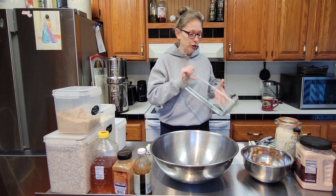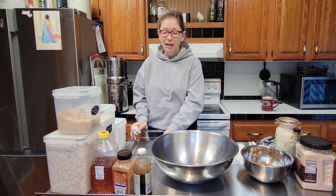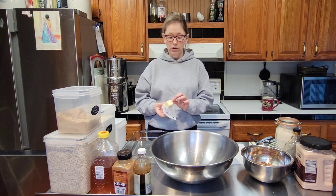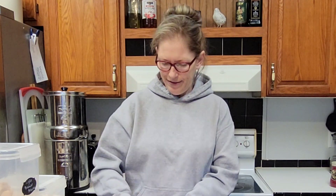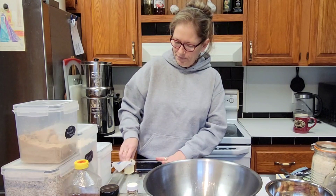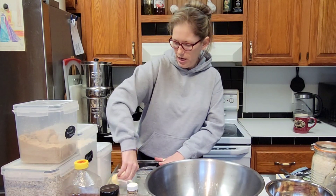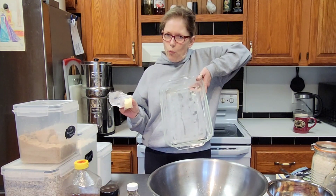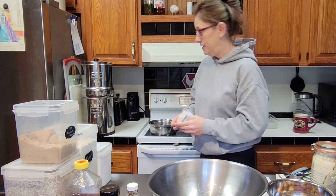First thing I do — 9 by 13 pan. I am going to use butter to grease this. You could use olive oil, canola oil, or vegetable spray, which I know some of you use, but I prefer butter. You just want to make sure you get it buttered up on all your sides. Put that to the back and then you're going to preheat your oven to 350 degrees.